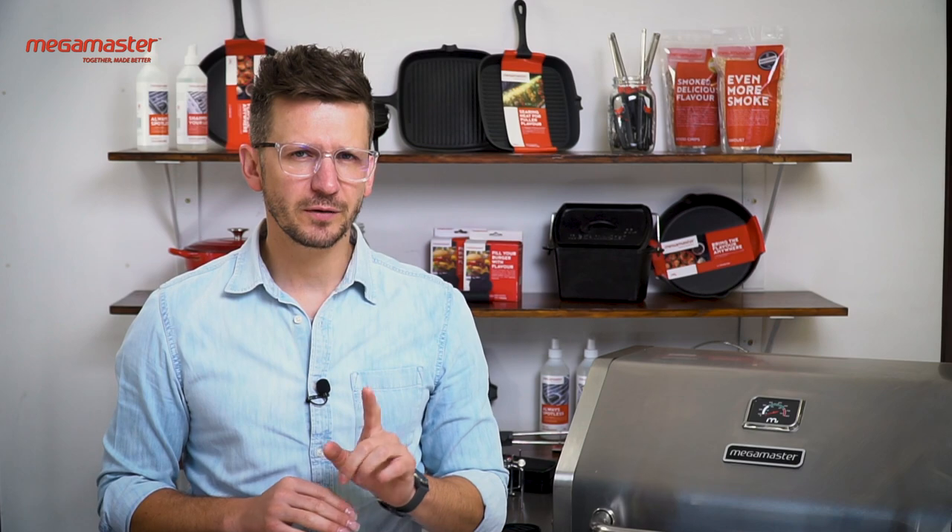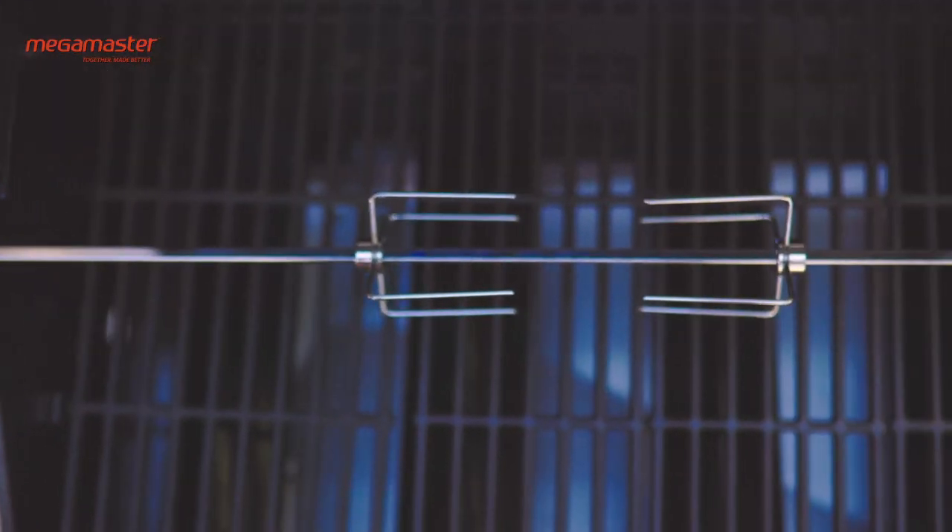It's important to buy the right size rotisserie kit. We have two kits available that you can buy directly from our website. The first one is called the universal rotisserie kit, and then you've got a five to six burner rotisserie kit. In this video we are using the universal rotisserie kit.